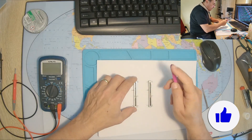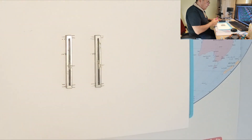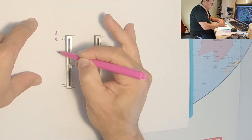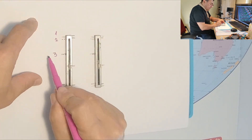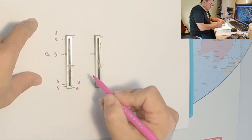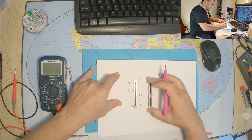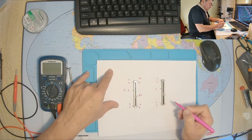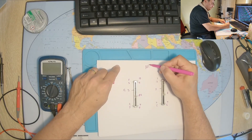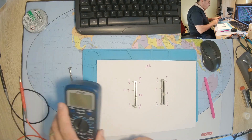What I want to do is measure each and every single connector here to see exactly what we're dealing with. Let me put some numbers here: one, two, three — this is the ground; four, five, six, seven, eight — another ground; nine and ten. Same story on the other side: one through nine. This is a 10 kilo-ohm mono potentiometer.